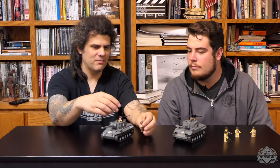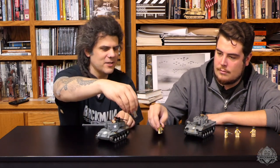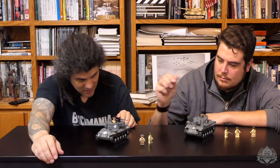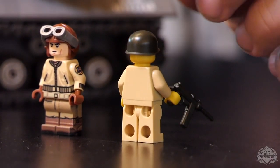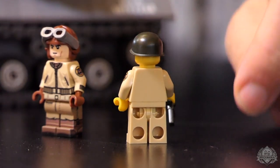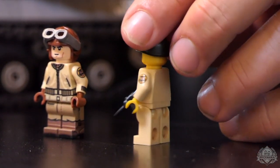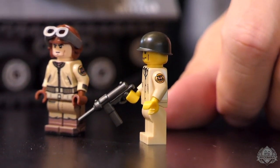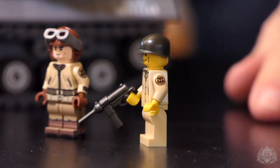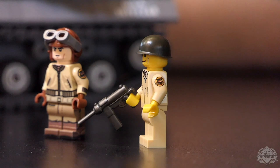You do get two full printed figures. Let's take a peek at the figure that comes with the original — it's pretty plain, not a whole lot going on. We didn't print the legs or anything; we weren't even printing ourselves back then. We had to ship these out to get somebody else to print for us, so printing legs would have been very, very expensive. I think we only did a few figures back then.